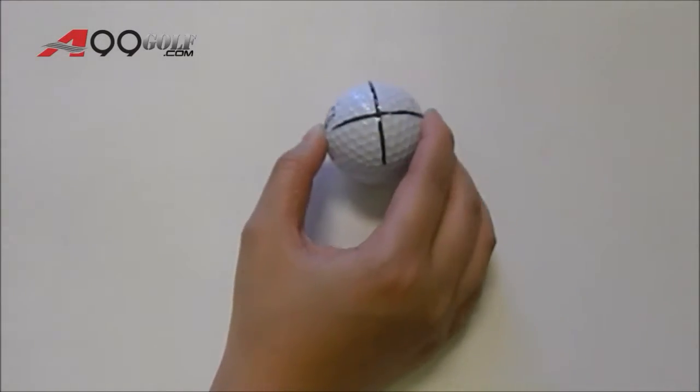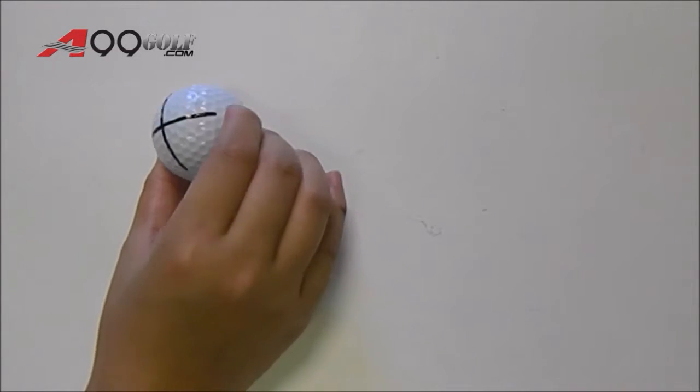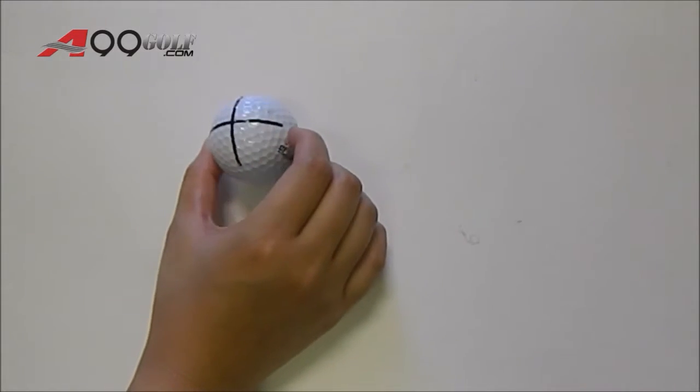Here is a golf ball that we have already aligned. Just simply follow the line and see if your putting is straight or not.